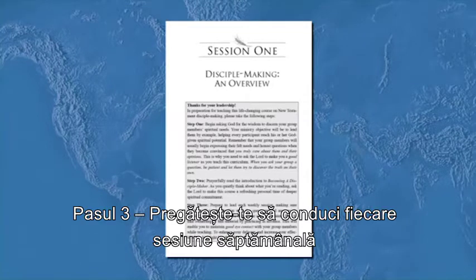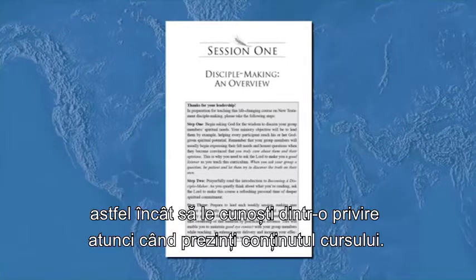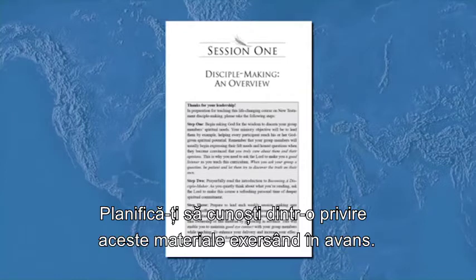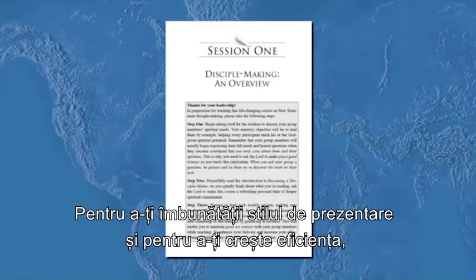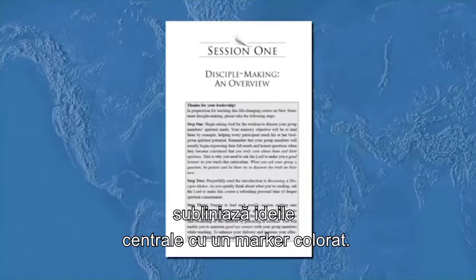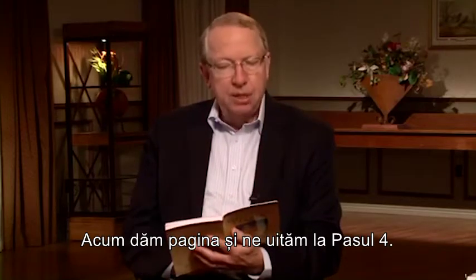Step three: prepare to lead each weekly session, making sure you're sufficiently familiar with the questions and answers to simply glance at them as you deliver the course content. Plan to take ownership of this material by practicing in advance. This will enable you to maintain good eye contact with your group members while teaching. To enhance your delivery and increase your effectiveness, highlight key thoughts with a colored marker.